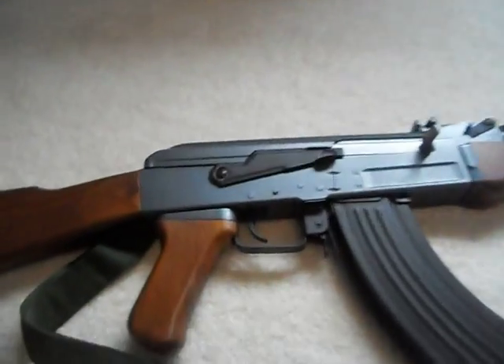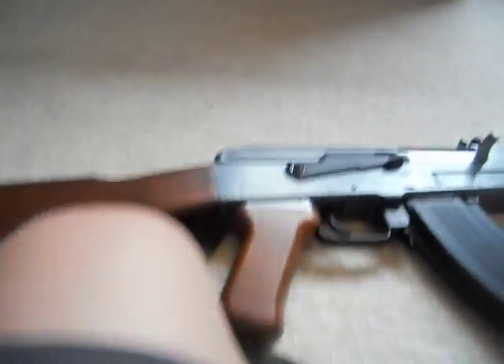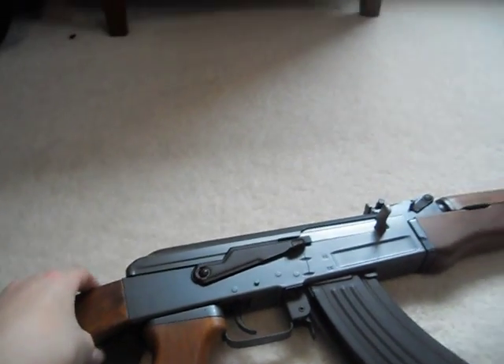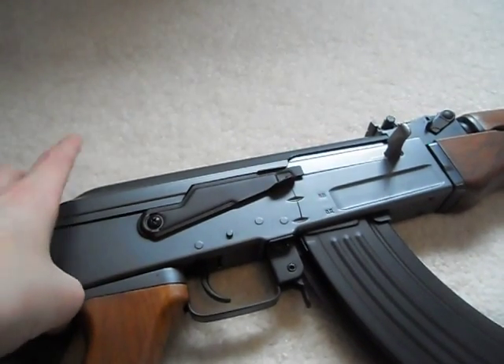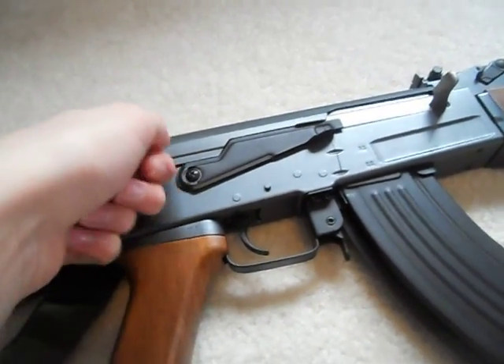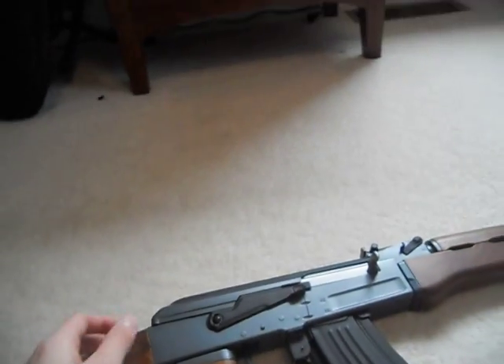Now that we have that fixed, the second problem with this gun is the top receiver. When people take it off, they can't get it back on very easily. They keep having trouble and they'll punch it and maybe snap something or scratch things.